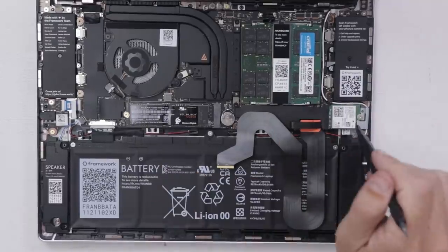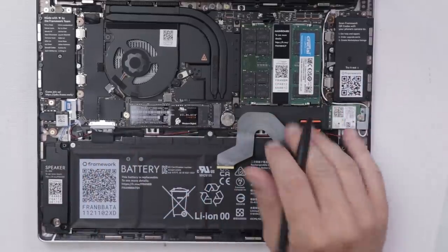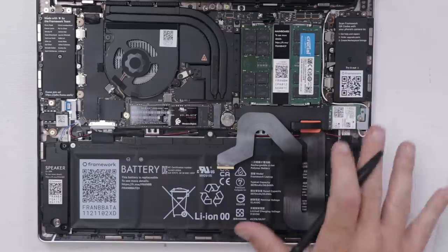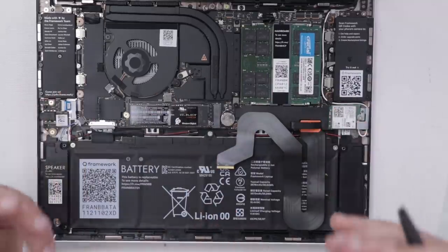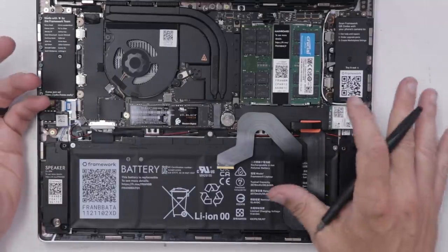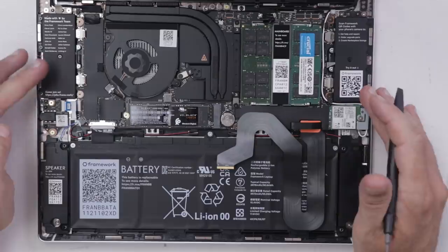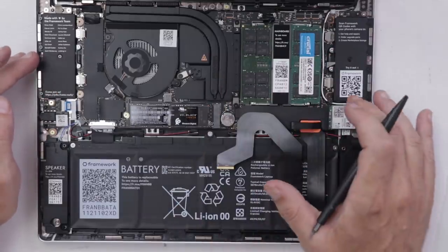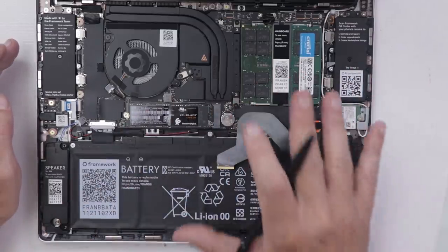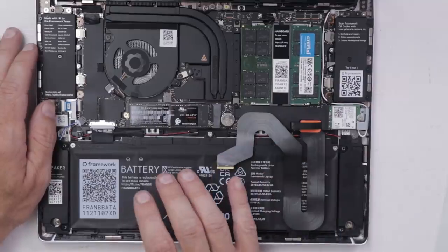We've got the RAM in, the storage in, the Wi-Fi card in, and everything else was already installed. I do have to say I'm a little bit disappointed with the DIY kit, as I was hoping I'd be able to put in the main board, the battery, the speakers, and route all the wires. I understand their DIY kit is probably made for the average person, but for someone like me it's a little disappointing when most of the fun work is already done. That said, I'm super impressed so far with this Framework laptop — the ease of repair, finding help, and getting parts is all super impressive. I wish every electronics manufacturer was held to this standard. Now I'm going to get the keyboard ribbon cable put back on, and then we'll put our expansion cards in.